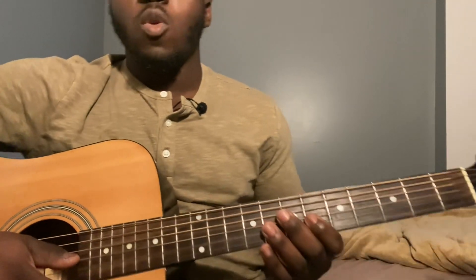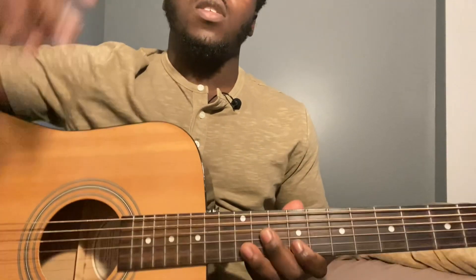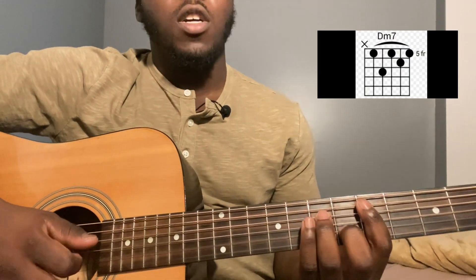For this video, your guitar is going to be in standard tuning. It's going to be an open string, so you don't need a capo. You're just going to be moving to different chords throughout the entire song. The first chord is going to be a D-7: 5th string 5th fret, 4th string 7th fret, 3rd string 5th fret, 2nd string 6th fret.